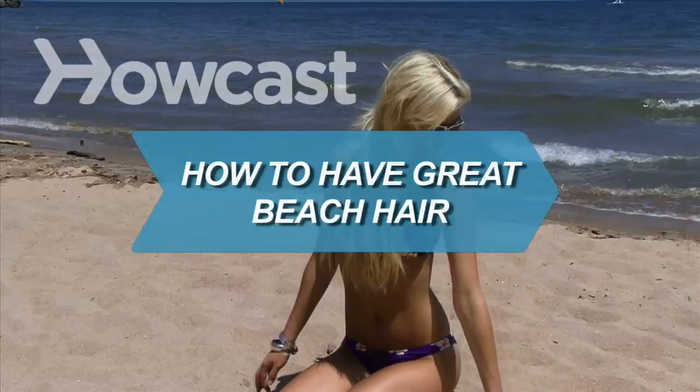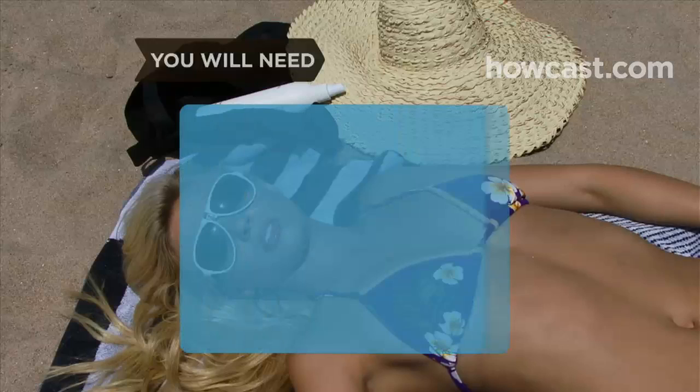How to Have Great Beach Hair. Great beach hair doesn't have to be an oxymoron if you follow our advice.